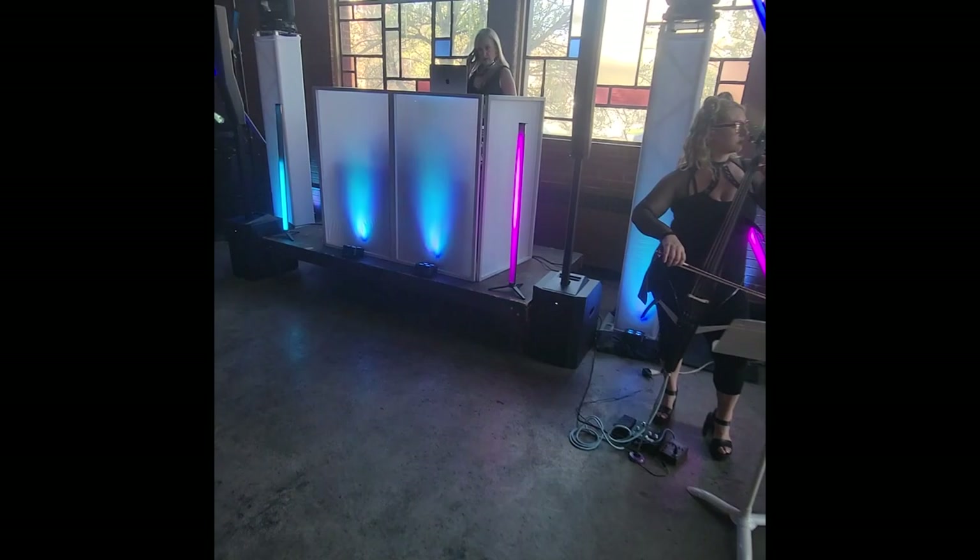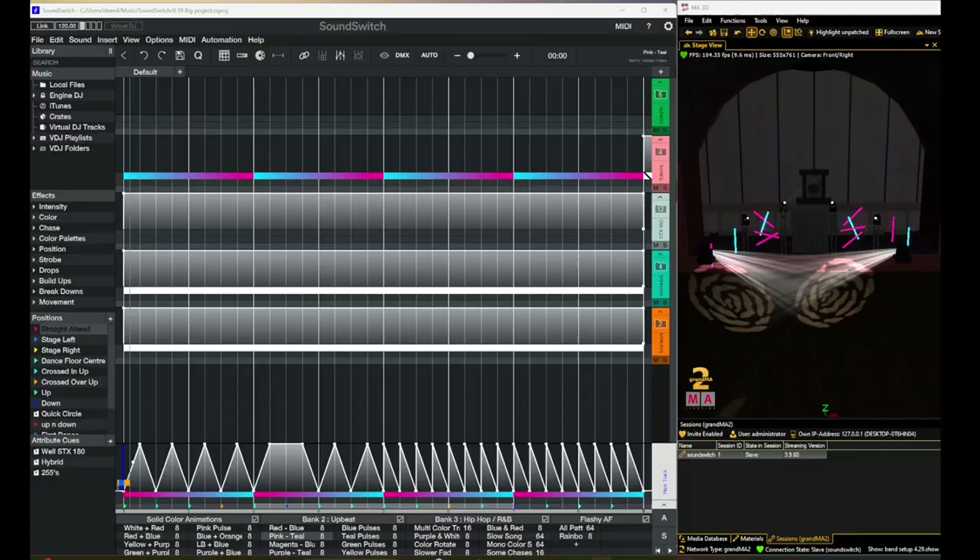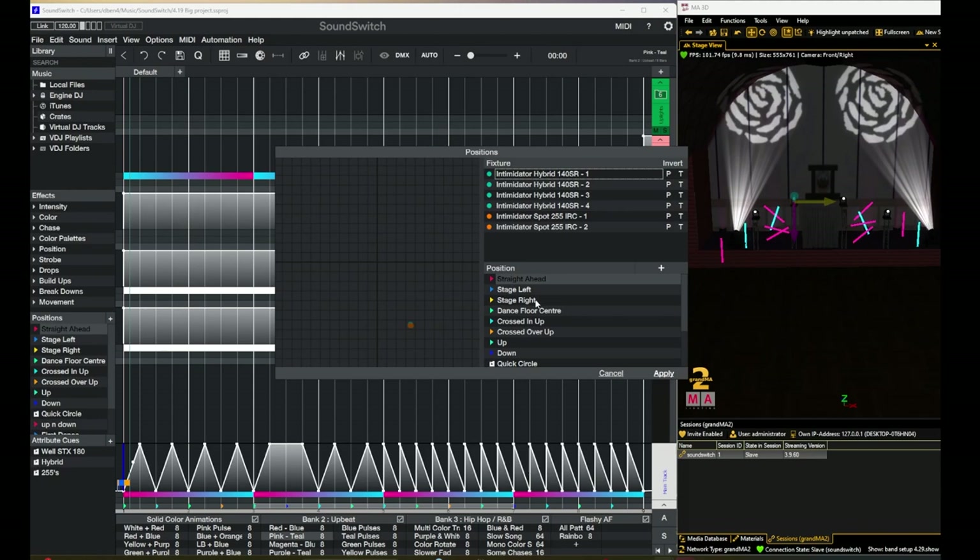Let's go over the software configuration. I have SoundSwitch pulled up right here as well as my 3D visualizer — I have a tutorial on how you can set this up with SoundSwitch, with a link in the description below. This is the same light show I used on my last gig vlog when I lit up the band, except saved in a different project. The main difference is I have a couple of extra fixtures in the back, and the 3D visualizer was nice because I could set the positions and then fine-tune at the venue.